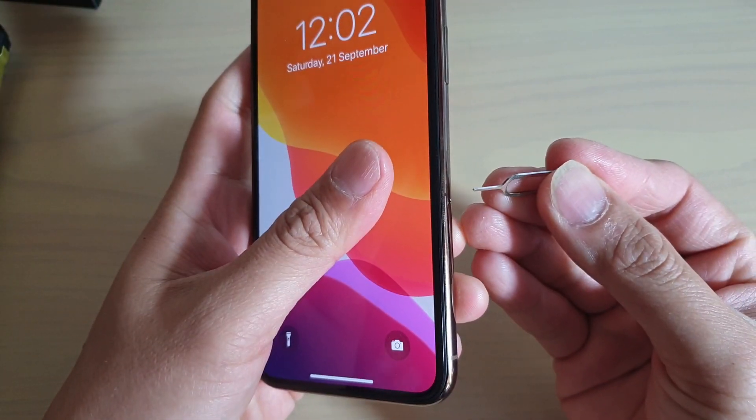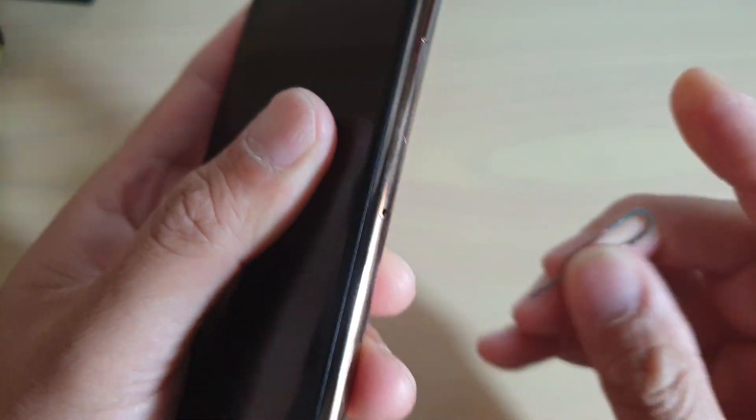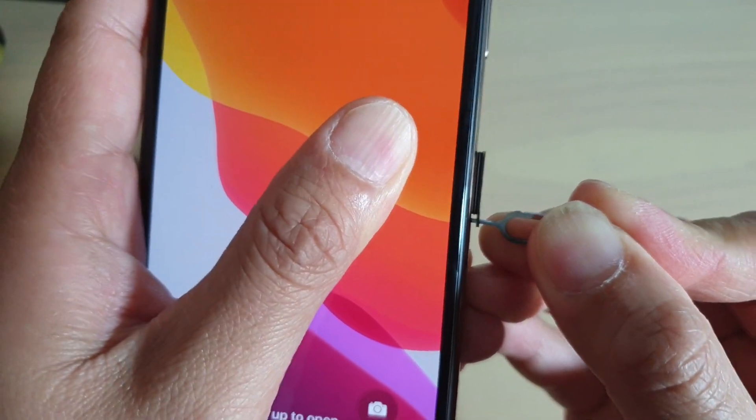First, use a SIM pin and push it into the hole right here — it's halfway down on the right-hand side. There's a hole right there; push it in hard and it will pop out.